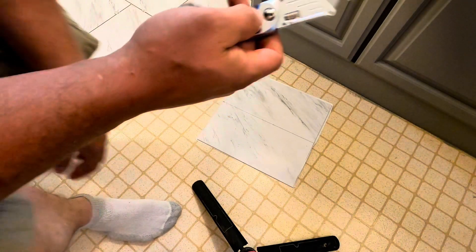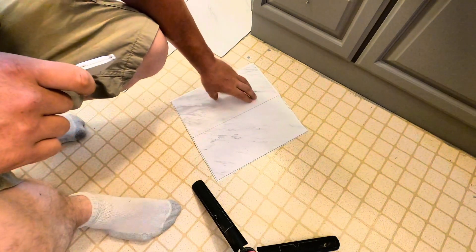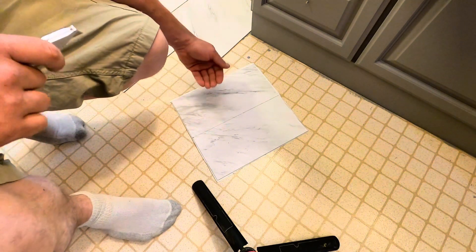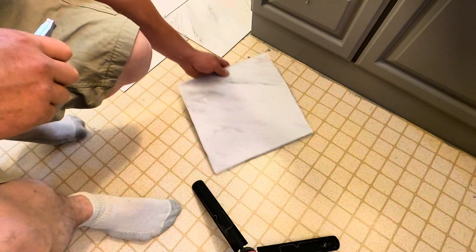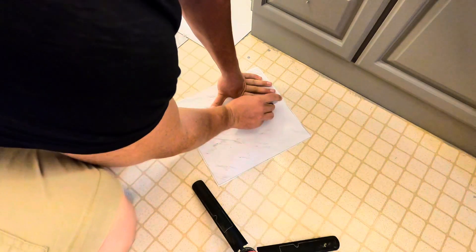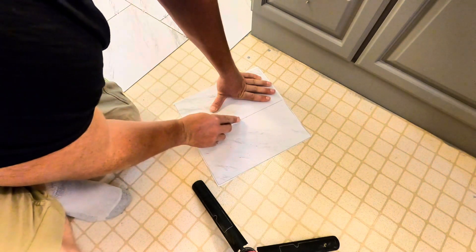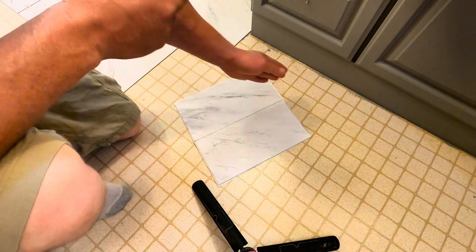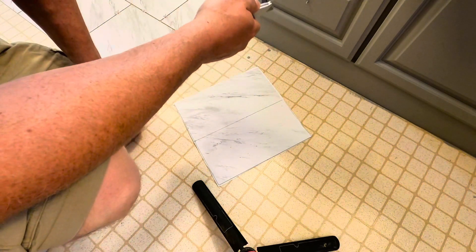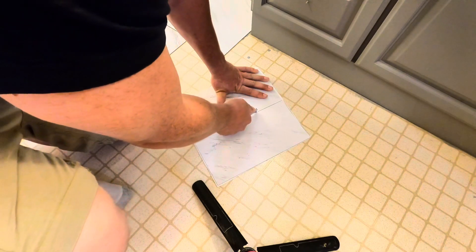I simply take my box cutter and score it. One thing to point out: when you're cutting any piece, make sure you either have a scrap piece underneath or you're cutting on your old floor — don't ever make the mistake of laying it down on your new floor and cutting it. Just make a gentle score first. Once you've done that first gentle score following your line exactly, press down harder the second time and your knife will follow that exact cut. Then you simply take it and snap it.